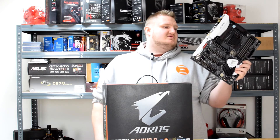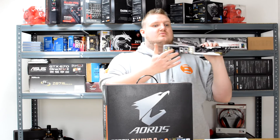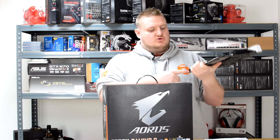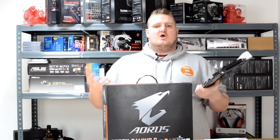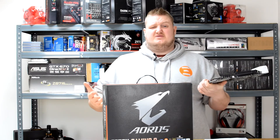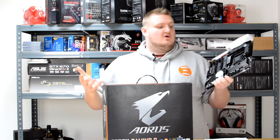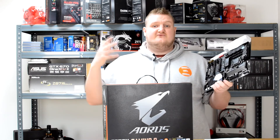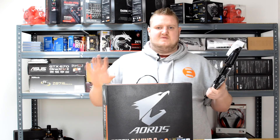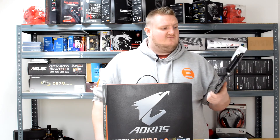Two things I also like: the dual LAN ports, which can come in really handy, as well as the dual U.2 ports for storage. It's got two turbo U.2 ports as well as three SATA Express connectors, so literally all your storage options are covered. You can use RAID 0, 1, 5, and 10 on the SATA ports, and you can RAID 0 the super-speed ports — the M.2s and the U.2 ports as well.